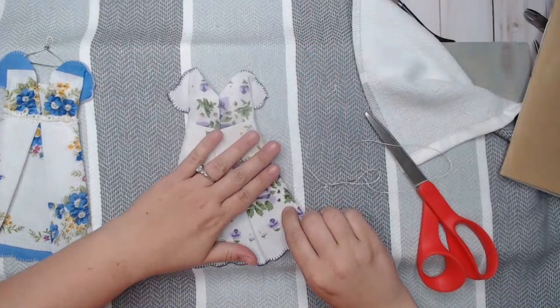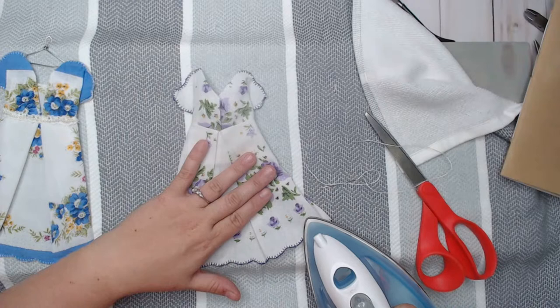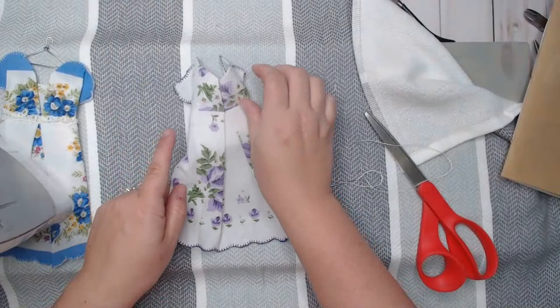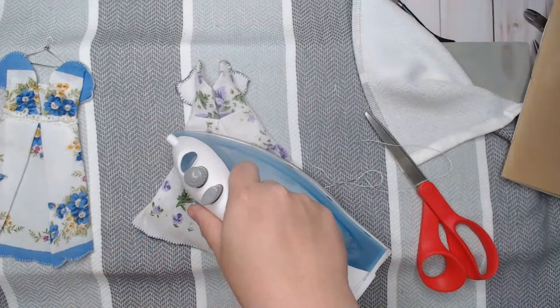Isn't that so cute? I love it! Now I want this dress to flare out just a little bit more, so I'm going to pull it out and use my iron. You can also just pull it out a little by hand and adjust it to make the bottom of the dress a little bit bigger.